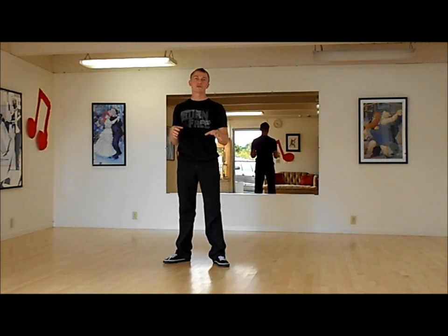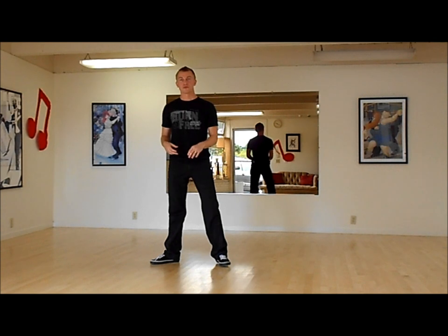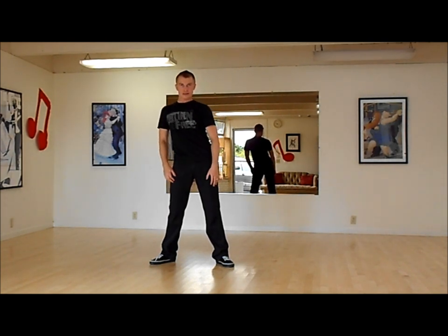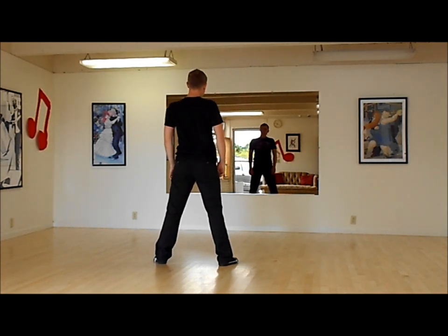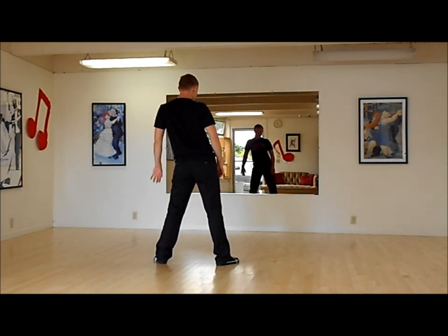So first of all, we are referring to the warm-up exercise we've done previously, when we were doing forward, back, right, and left. So we're going to review it again. Forward, back, right, left. I'm going to turn around so you can see from the other side. Forward, back, right, left. Forward, back, right, left.